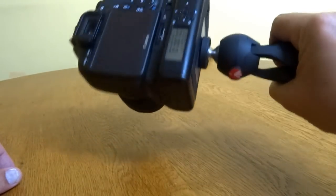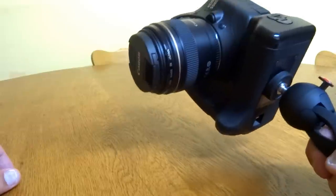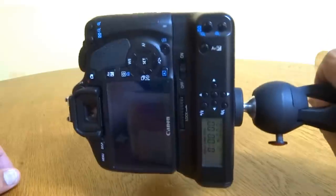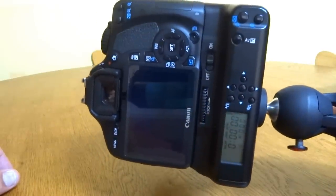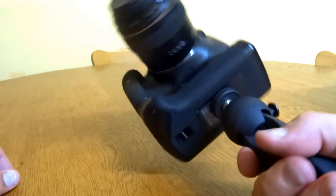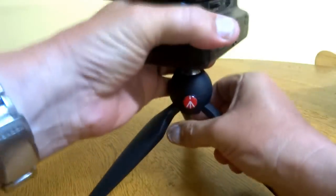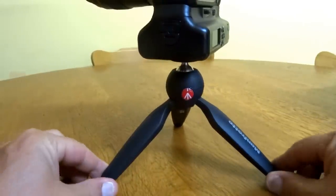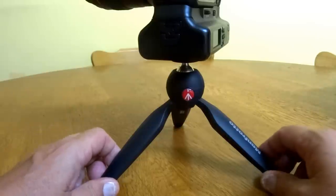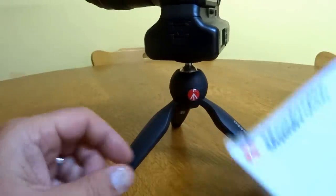There's a 550D with a battery pack, a chunky piece of glass — it's an 85mm 1.8 — and yeah, no problems holding that weight. There's maybe a kilo and a half, couple of kilos there of DSLR, and no problem at all. I think I'll be using it to do reviews and YouTube videos in the future because it's just a fantastic little tripod.